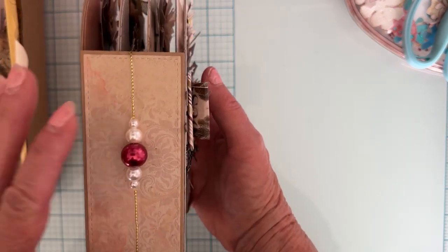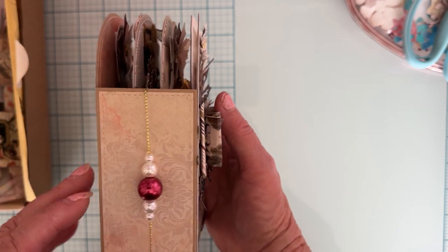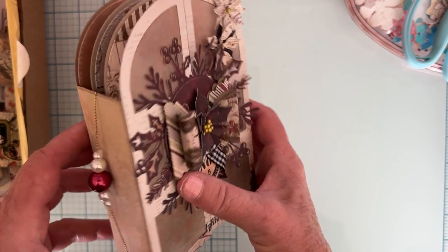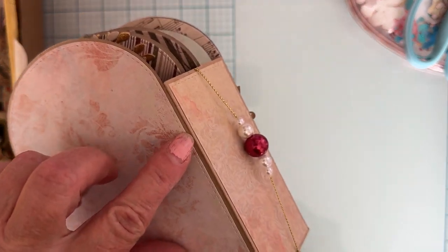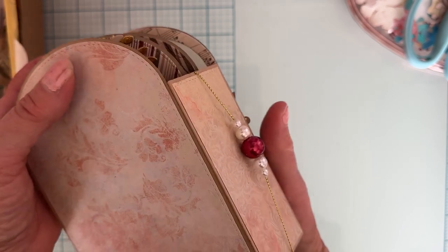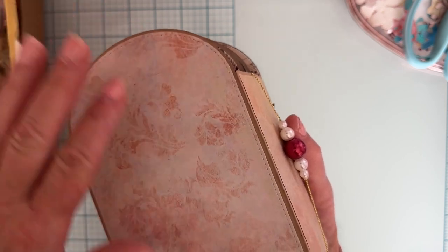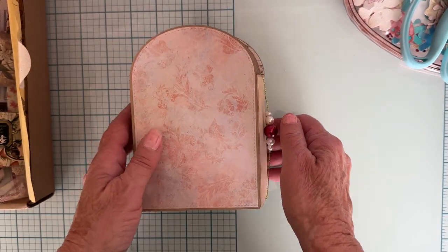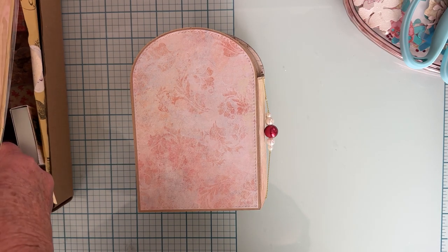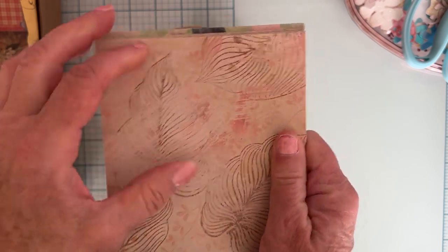I have some stuff strung on the sides — some beads tied on with gold thread. For the base, I used craft-style color cardstock to cut out the base, then I layered it up with pieces from the collection. There's so much included in this kit — I still have a ton left.